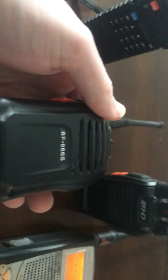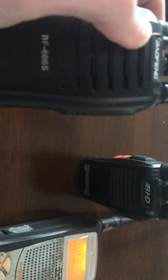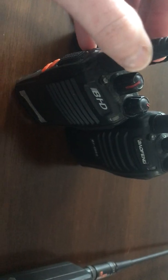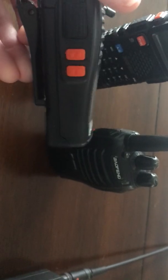Here we've got a blast from the not-so-ancient past. We've got a Baofeng BF-666S and a Baofeng BHD B-828, and these are both the same thing as the Baofeng BF-888S, BF-828, BF-480, and about three dozen other model names and numbers — variations on that.